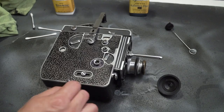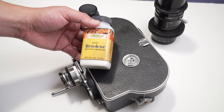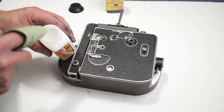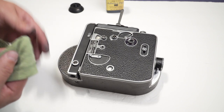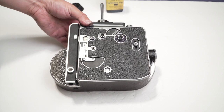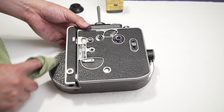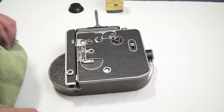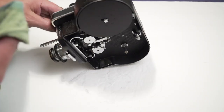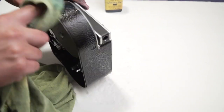I let the dye dry for about an hour and then I applied Fiebings Resolene, which is a sealer that will protect the leather, the color, and will prevent dye bleeding. As soon as you apply Resolene, the look of the dye changes to a deeper, solid black that looks very nice. At that point you just let the product dry for a couple of hours and you are set.